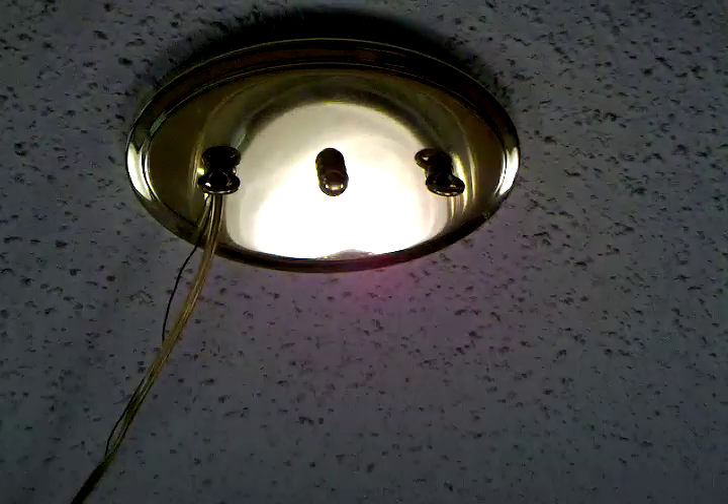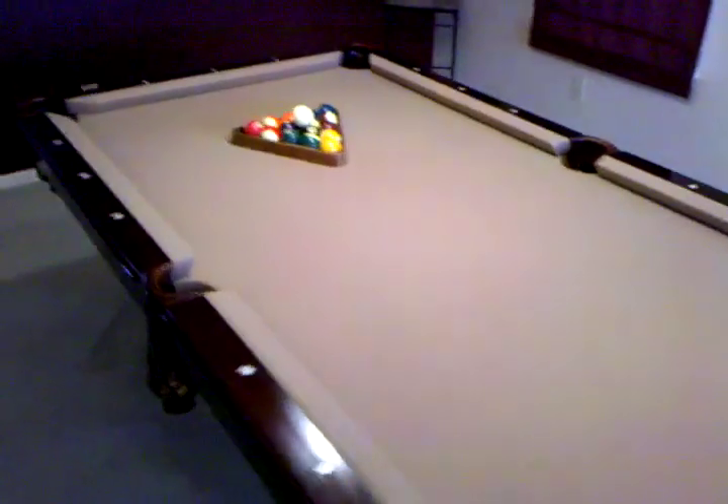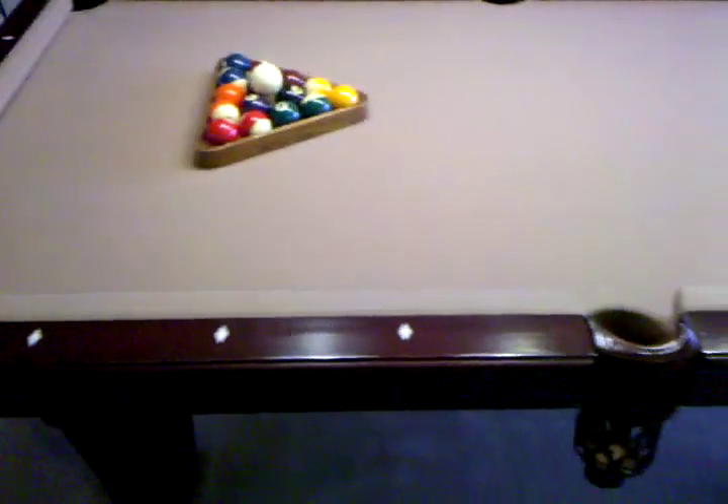I do not know what brand it is, but that's about it. It's a really nice pool table, rarely used and in great condition. Thank you.